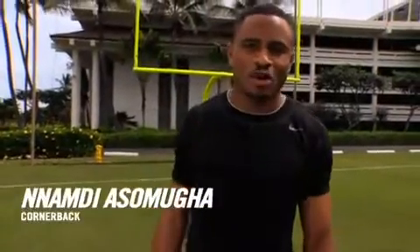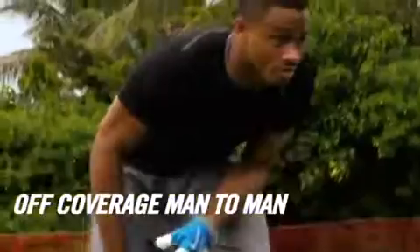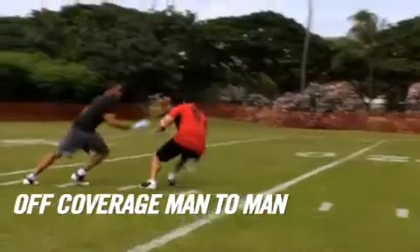Hey, I'm Nnamdi Asamoah, cornerback from Oakland. Today we're going to be discussing how to play man-to-man coverage with off-technique. Come on, let's check it out.